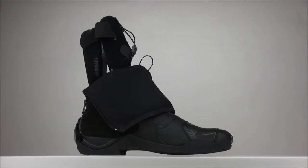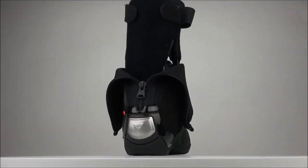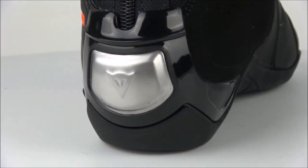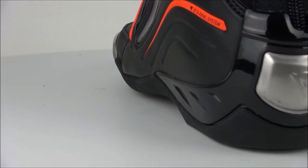The boot is made of Kevlar and carbon in the D Axial system, D-Stone nylon above the boot, a rubber sole, steel in the heel, and Lorica, which is a tough microfiber material on the outside.